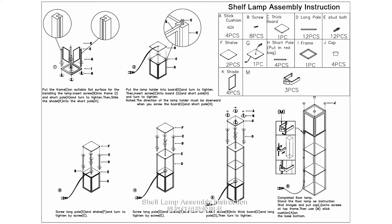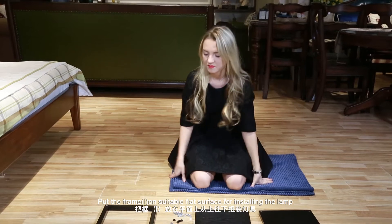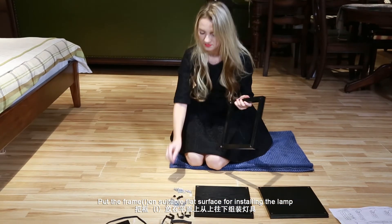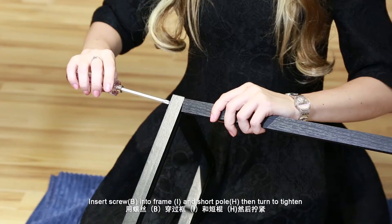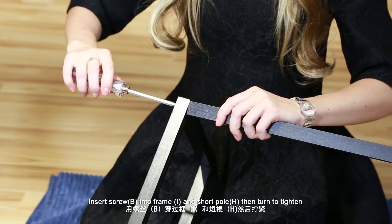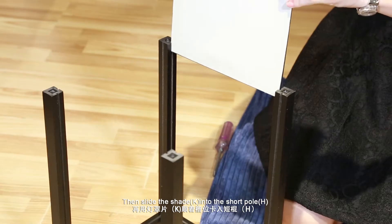Shelf Lamp Assembly Instruction. Step 1: Put the frame I on a suitable flat surface for installing the lamp. Insert screw B into frame I and short pole H, then turn to tighten. Then slide the shade K into the short pole H.